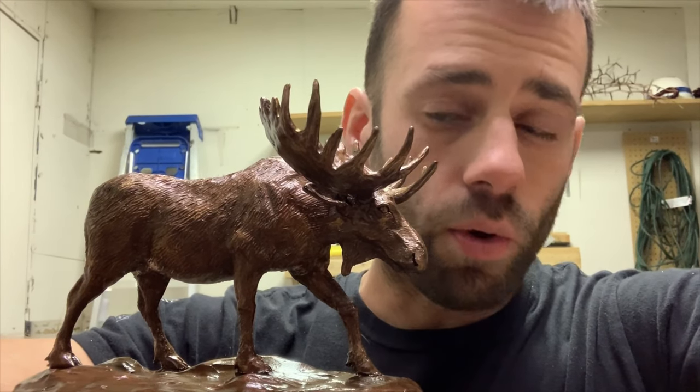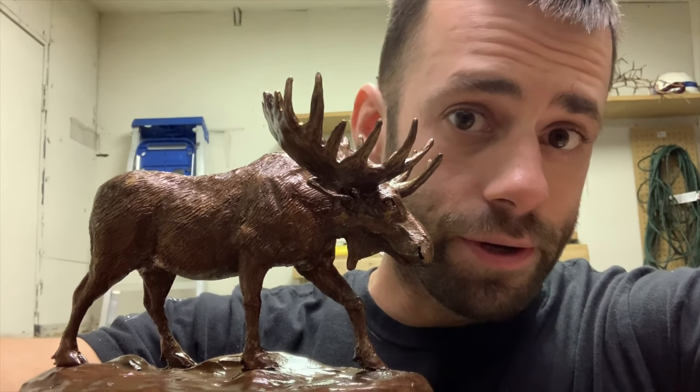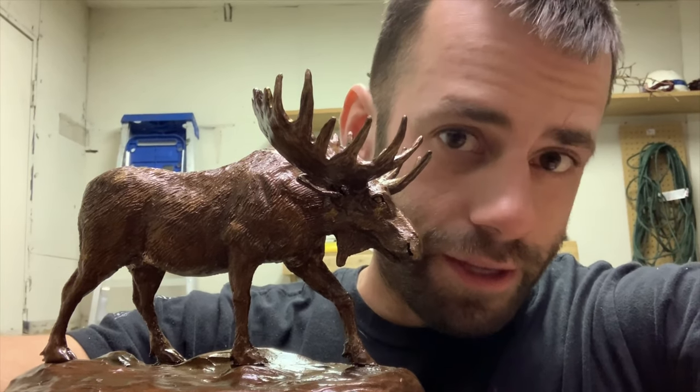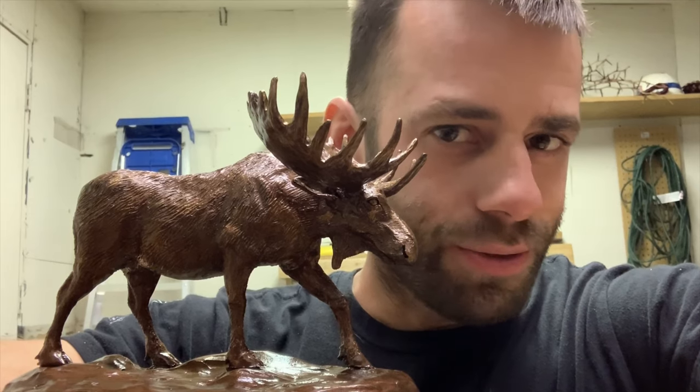Well, this has been quite a learning process. I'm pretty happy with how it turned out — it's probably the best sculpture I've ever made. Thank you for watching. Like and subscribe if you want to see the next one. Bye.